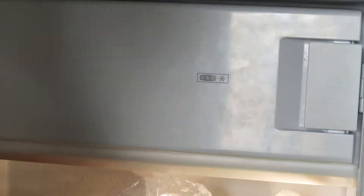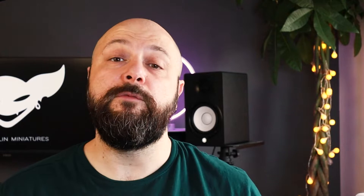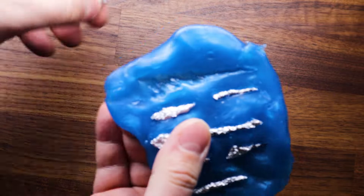To speed up the process you can place the Blue Stuff into the freezer. Once the Blue Stuff is cold we can remove our aluminum models from it. As you can see, even in a cold state the Blue Stuff preserves elasticity, so we can easily bend it to ease the process.